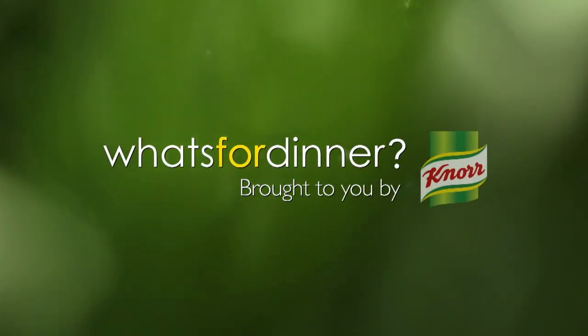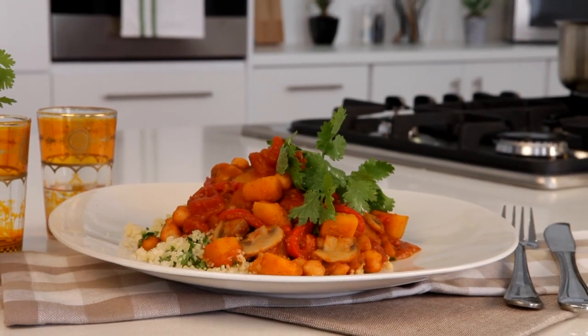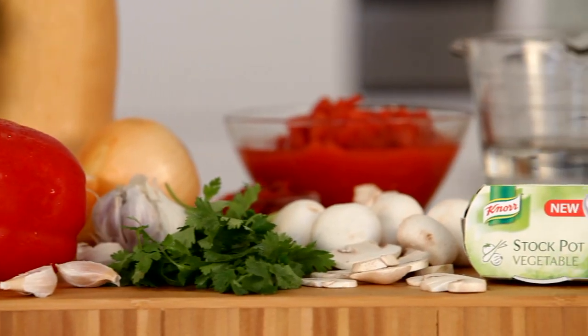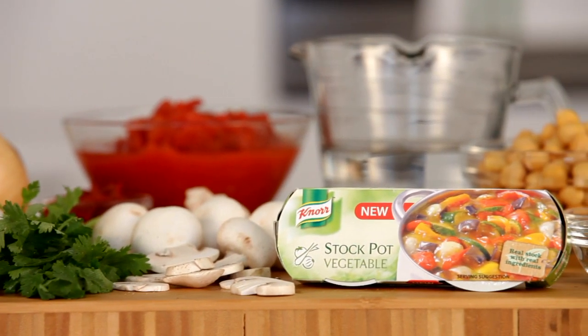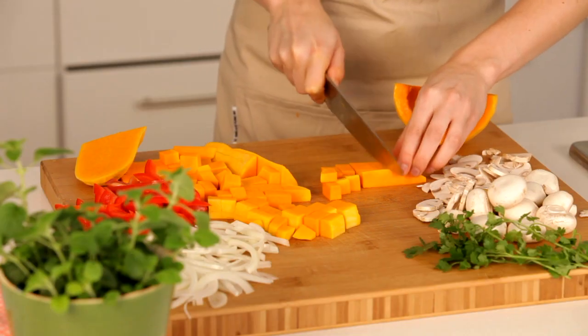What's for dinner? Brought to you by Knorr. A quick and easy spicy butternut and chickpea tagine featuring Knorr vegetable stock pot. There are loads of fresh ingredients in this dish that will get chopped up and ready to go before we start cooking.